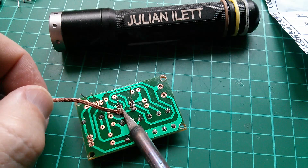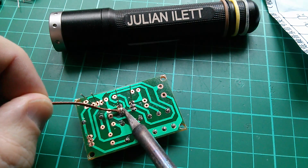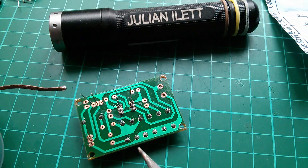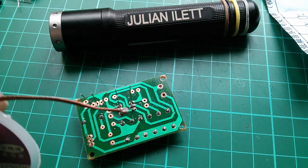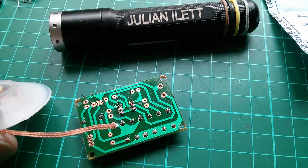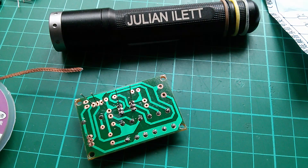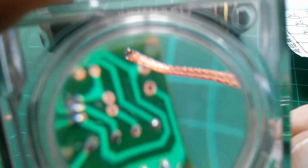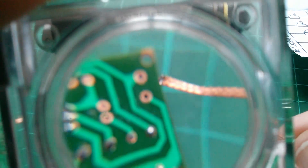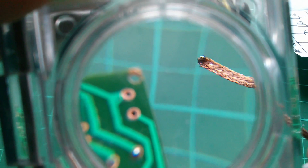I can see the flux spilling out over the board, but this wick is not really absorbing that solder very well. It sort of worked — you can see a little bit of solder has soaked up into the wick — but I was expecting it to really soak up like a sponge. Let's take a look at the end of that wick just to see how ineffective it was. It really didn't suck the solder up very effectively at all.